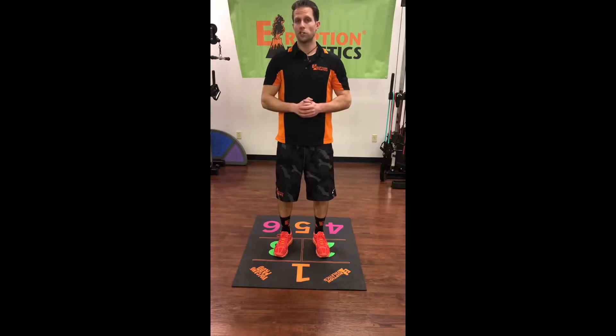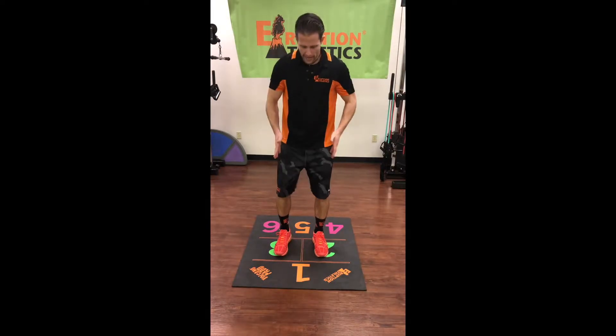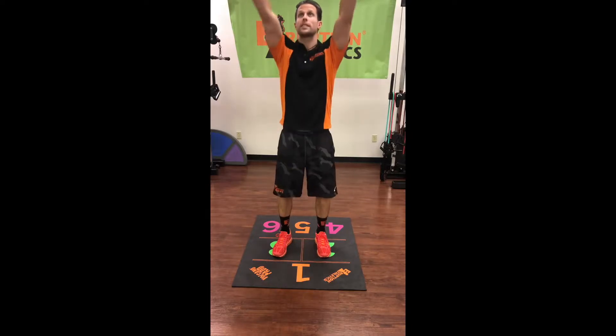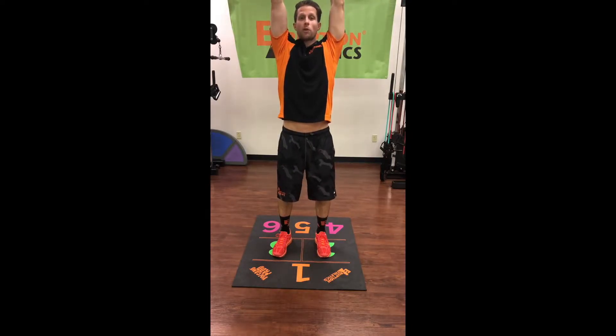Now we're going to focus a little bit on stretching. Standing with our feet in green chambers two and three, we're going to reach up to the sky nice and high.